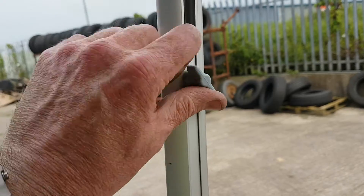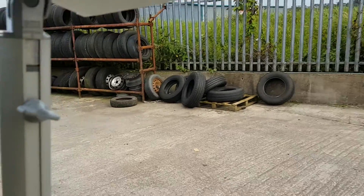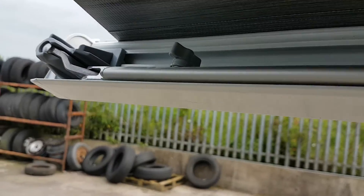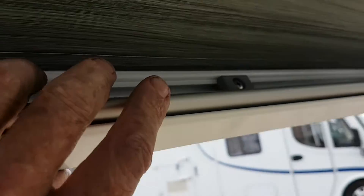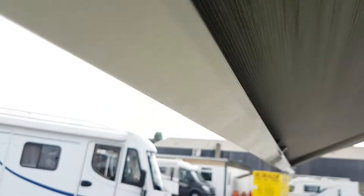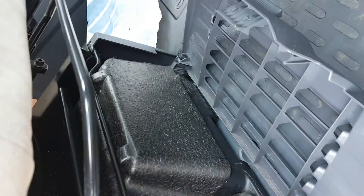To put the leg back in: loosen the little knob, bring it to the top, tighten it, then bring the leg all the way around. You can see the way it drops in — make sure it drops in flush. This is important: the front of your awning has to be flush with nothing sticking out before you screw it back in again.